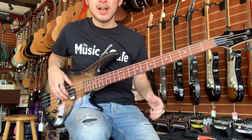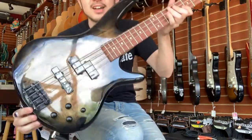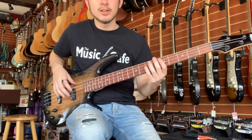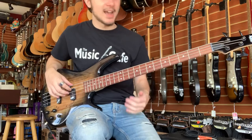Today we got in this really cool Ibanez Soundgear with a little bit of an exotic spalted top, and I'm going to give it a little bit of a play-through. We're going to start here with both pickups on and the tone cut back.